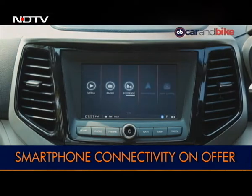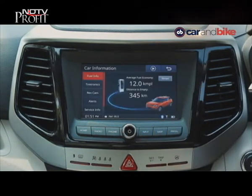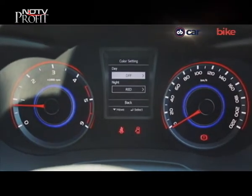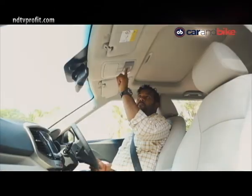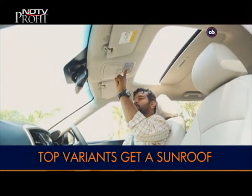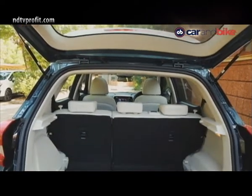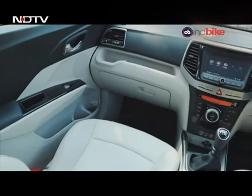The touchscreen infotainment system offers smartphone connectivity in the form of Apple CarPlay and Android Auto. Another interesting feature is the multicolor instrument cluster, which can be programmed to have different colors for night and day. And if you want to feel the sky and sun on your face, Mahindra is offering a sunroof as well. Do keep in mind that most of these features will be offered on the top-spec W8 variant, which is the one we drove.